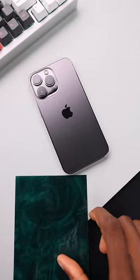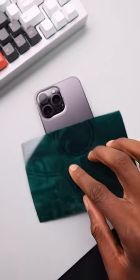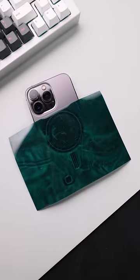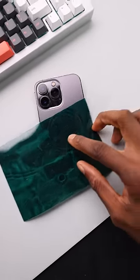Here's an iPhone 13 Pro, which we know has the MagSafe magnet right here, and if I just put the paper on top, it reveals exactly where the magnet is inside this phone.